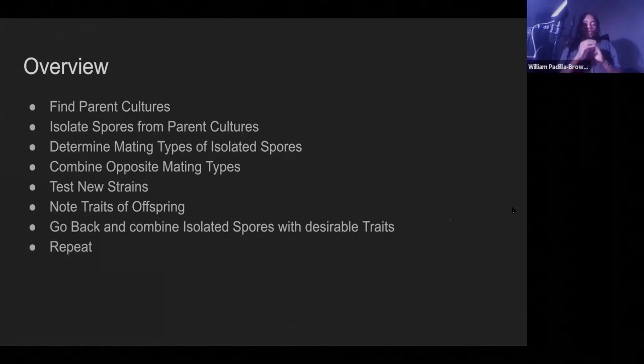We'll go over a little bit of an overview, touching back on all of these things. The main key points in Cordyceps breeding are, number one, finding parent cultures — what is going to be the parent of the offspring that you're going to be breeding out?